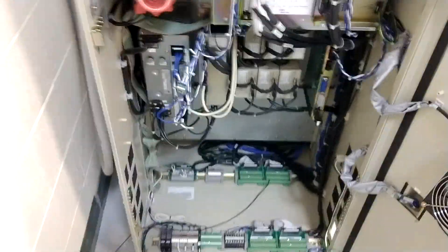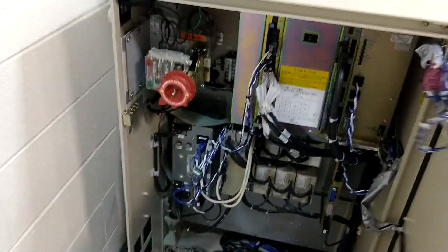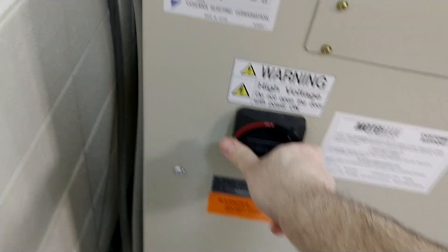This is the inside of an NX100 controller. To close it up you just close that up and then you can turn it back on. I'm going to go around and show you how to program with that in the teach pendant.